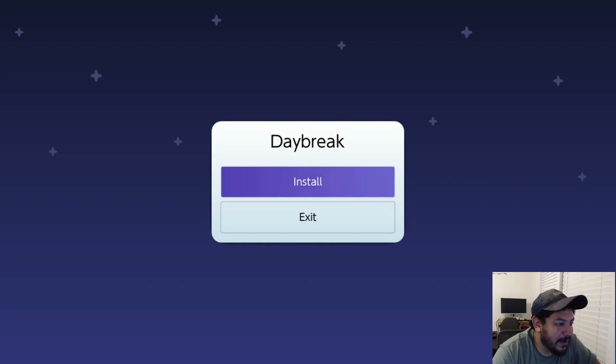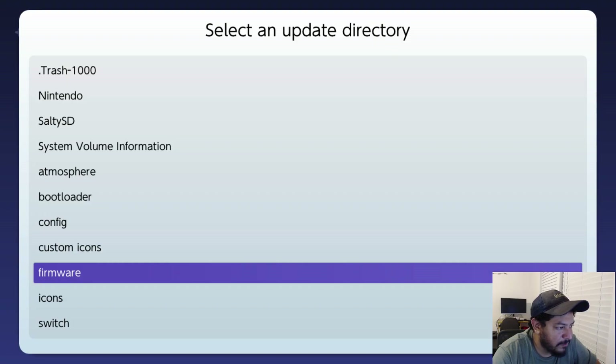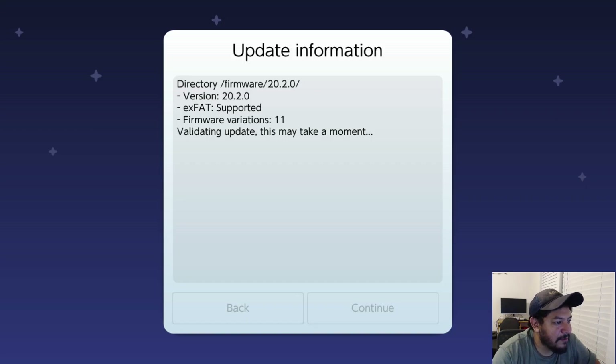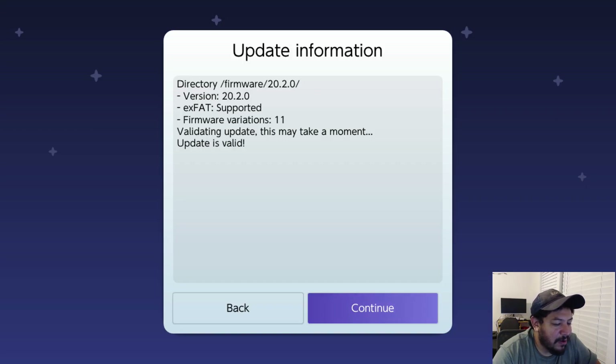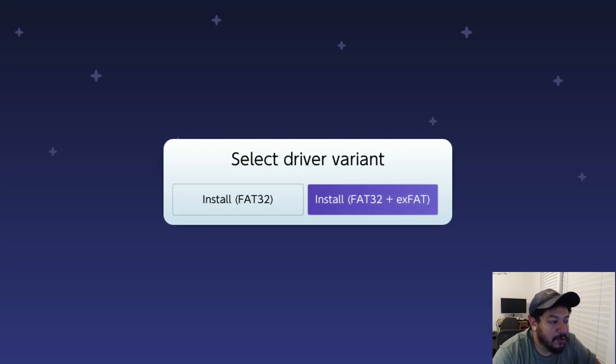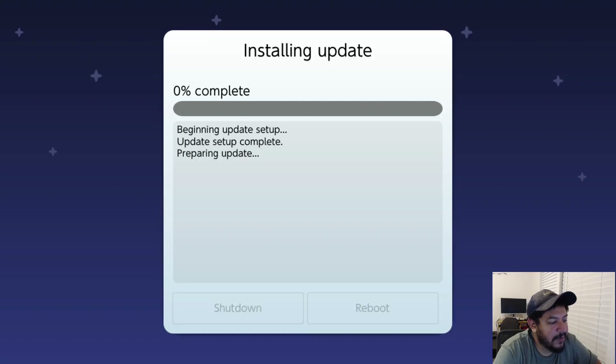In Daybreak, click Install and look for the firmware folder. You should see 20.2.0 — click on it and let it validate the update. My dumps include exFAT support so you don't have to worry about that. Once valid, click Continue. You always want to preserve settings — select the purple 'Preserve Settings' option and 'Install FAT32 + exFAT.' Click Continue to begin installation, then there'll be one more reboot back into Hekate, and then you can go back into your Switch.